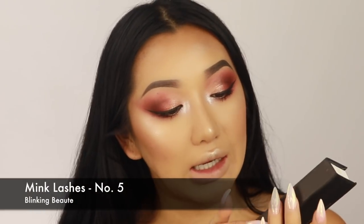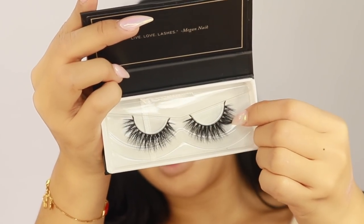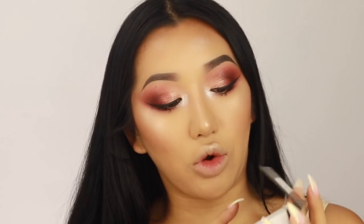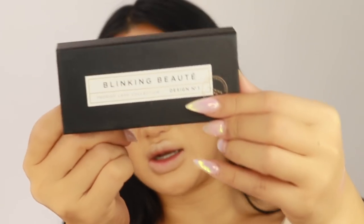I'm just going to put some quick mascara on and then put some lashes. I'm going to use these lashes from Blinking Beaut in style number five — really nice, full, fluffy and long. I've never used Blinking Beaut lashes before but they look so beautiful. Design number five, Chanel number five, girl! Look how pretty these lashes are. They're crisscross, so they make your eyes look really nice and big and full.